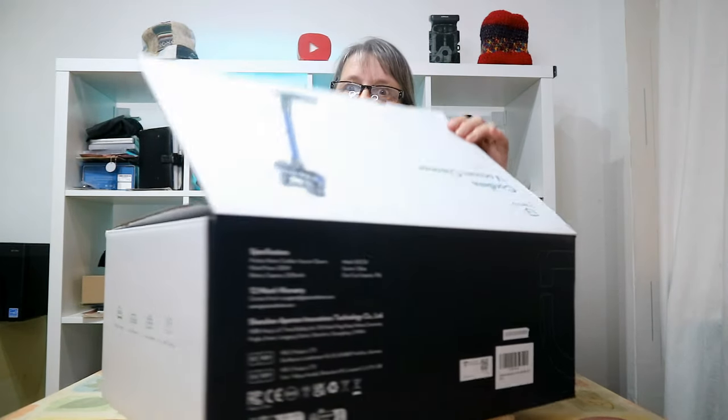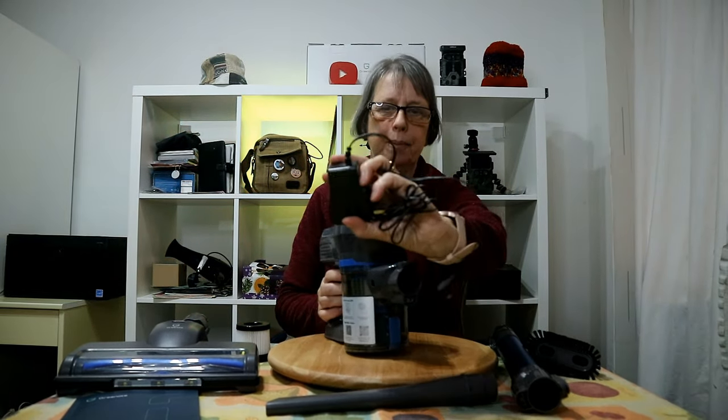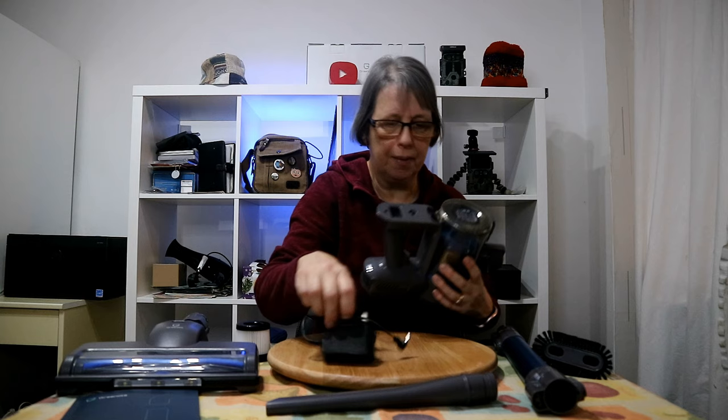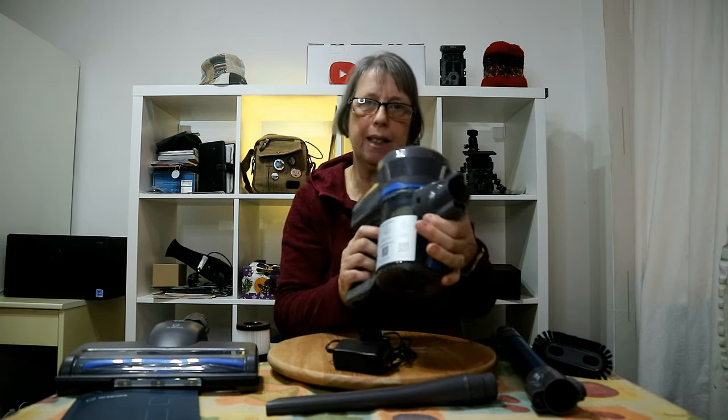We've got everything out of the box now and it comes with a very nice instruction book — it's all in English and goes through everything, but it was pretty straightforward to get started. This is obviously the charger, and then we've got the main piece here. The charger plugs in at the bottom, and when it's plugged in there are three lights to indicate how well it's charged — one bar, three bars, etc. — and the start/stop switch is here.